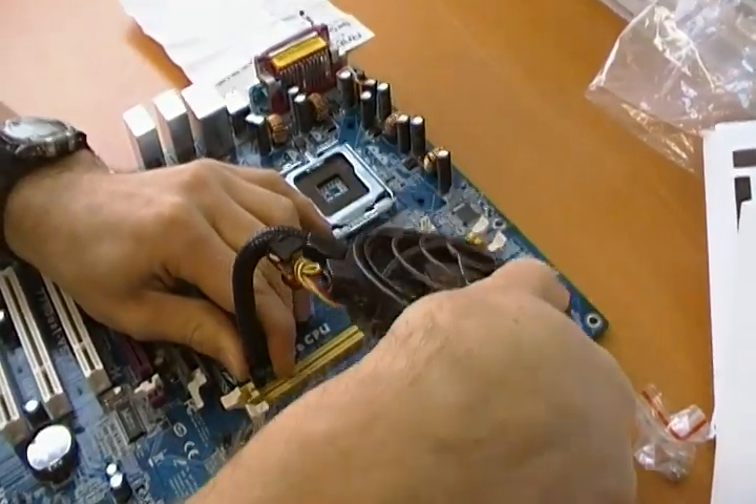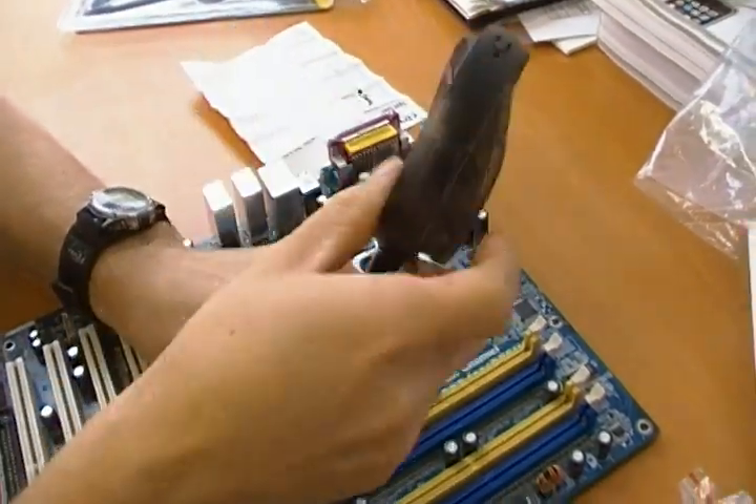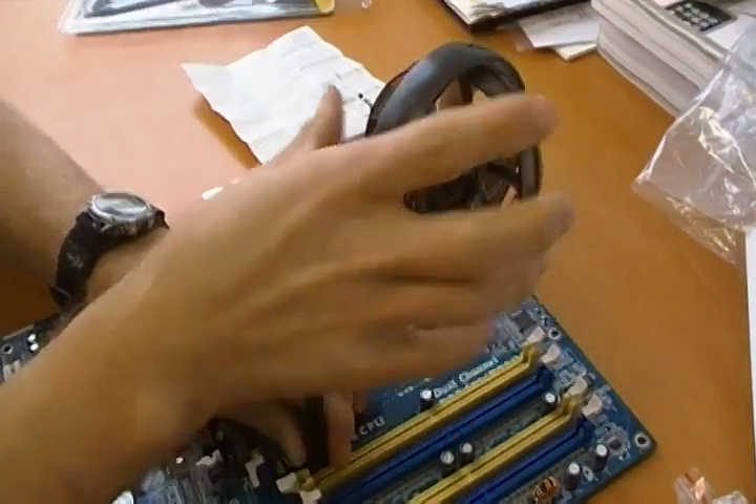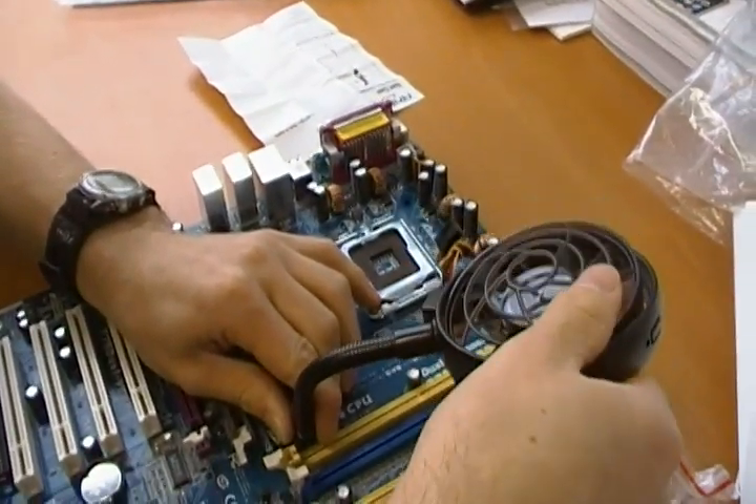You use the flexible arm to adjust it — say you want it to blow down on your RAM, you can play around with it until you get it just where you want it. Or you can adjust it to blow on the back of your video card. You can actually move it around this way as well, so you can be really flexible with it as much as you want.